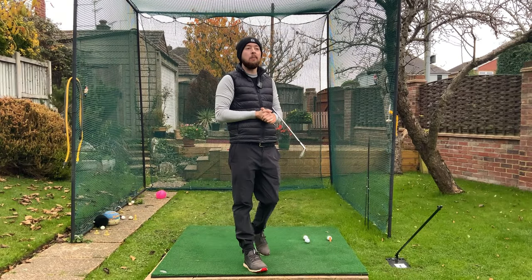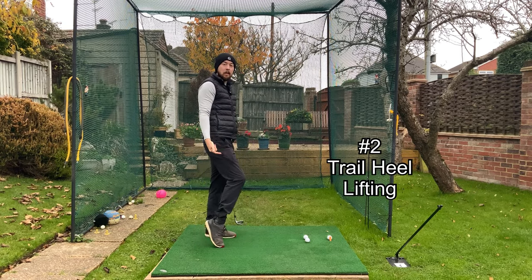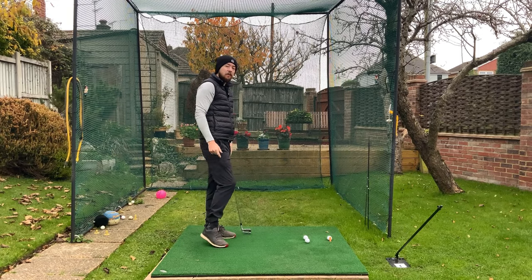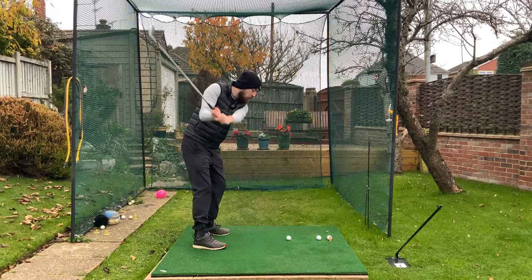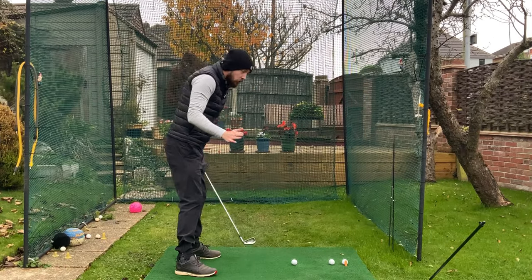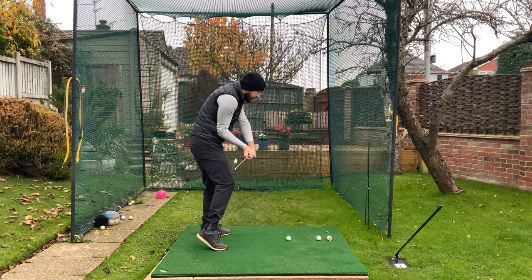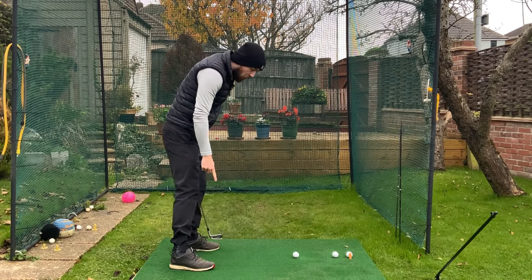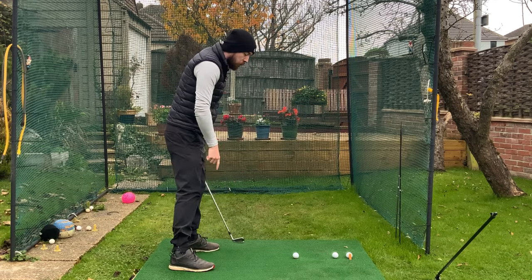The next reason I see players hitting off the heel is their right heel lifting up too early in the downswing — excessively lifting. If you start your downswing and drive your right heel up — and a lot of you are trying to do this, pushing off your trail leg — what happens? If you lift up that right heel, the right knee is naturally then going to move towards the golf ball.